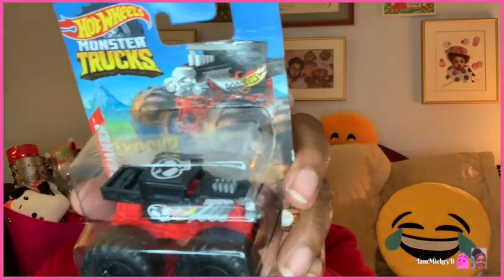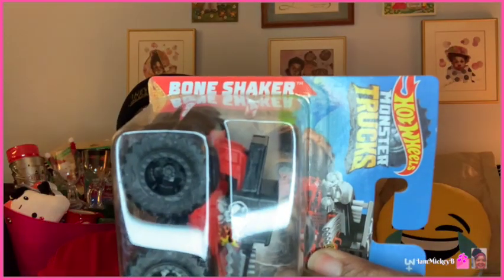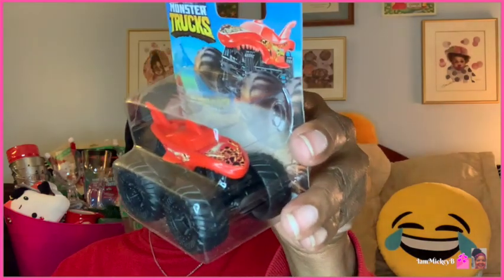They had some Hot Wheels Monster Trucks, which was new — normally it's just the cars. They had four styles: Bone Shaker, Roger Dodger in blue, Mega Rex which looks like a dinosaur, and Lava Shark. That was something new and different I hadn't seen in prior years, which is why I got those.